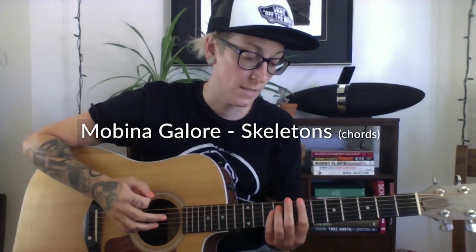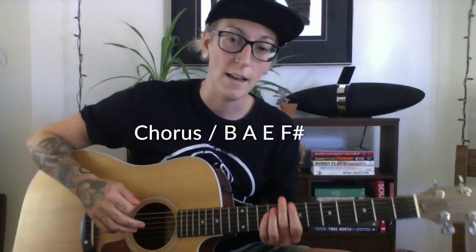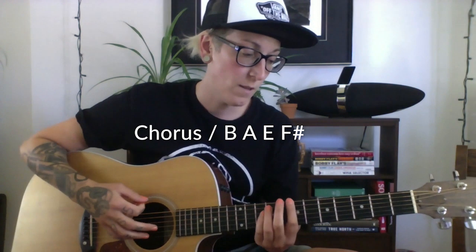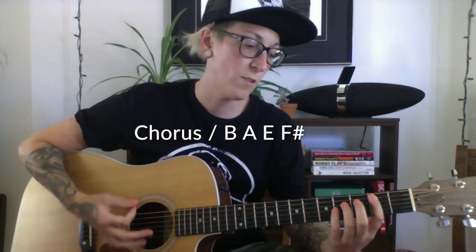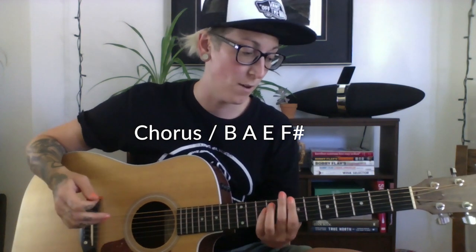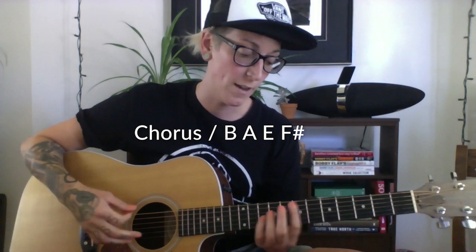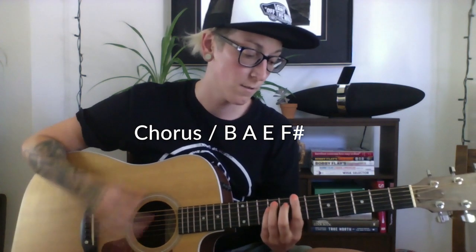Skeletons is a super easy song. It's all power chords and it starts out with the chorus chords which are B, A, E, and F sharp. You can play your B down here on the second fret of the fifth string, but I play mine up on the sixth string, and with the E instead of playing the lower E I play an octave up. So it goes like this.